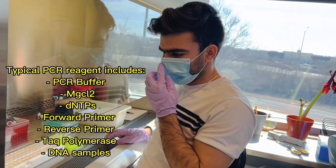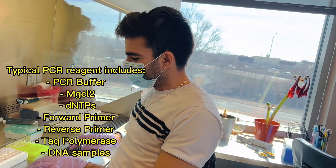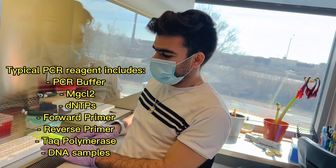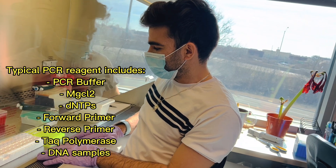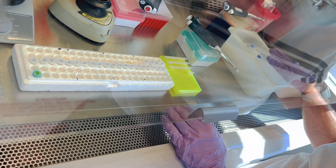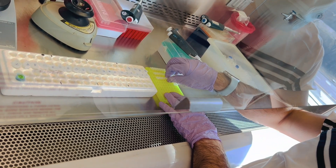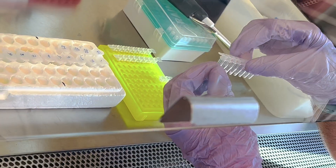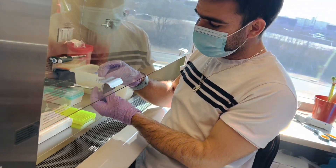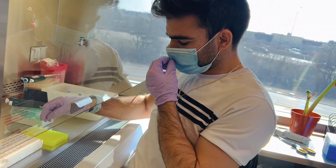A typical PCR reagent includes PCR buffer, magnesium chloride, dNTPs, forward primer, reverse primer, Taq polymerase, and the sample DNA. We have our sample DNA and our master mix of forward and reverse primer. For Taq polymerase, PCR buffer, and dNTPs, I am going to use bead tubes, which already include these components, so I do not need to add them separately.